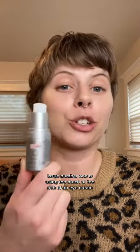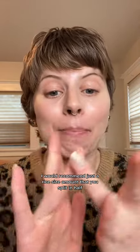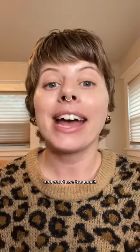Issue number one is using too much or too rich of an eye cream. I would recommend just a rice-size amount that you split in half and pat underneath your eyes right along the orbital bone. Don't bring it all the way up and don't use too much.